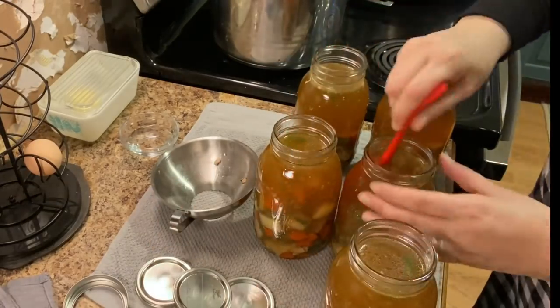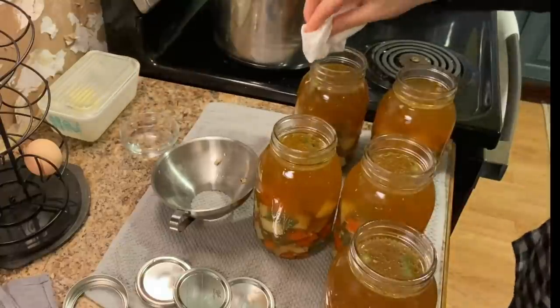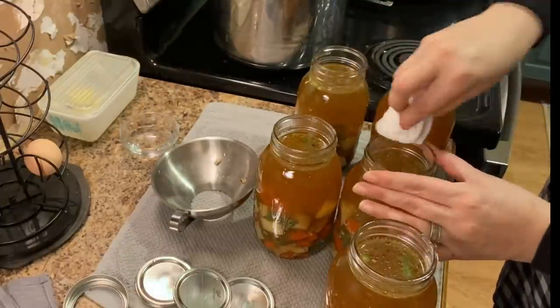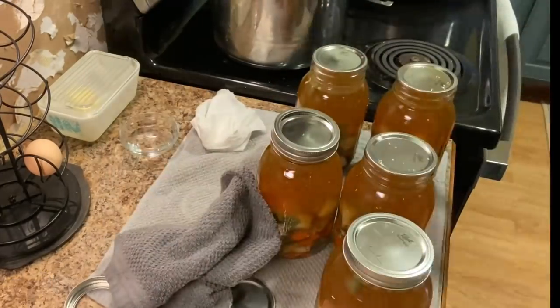Be sure to de-bubble the jars, then wipe your rims with a paper towel or a cloth that's been dampened with some white vinegar, then add your clean lids and your bands.